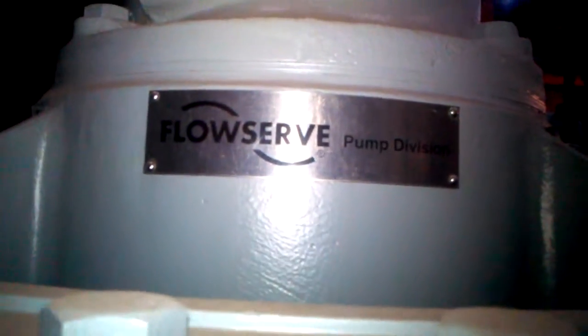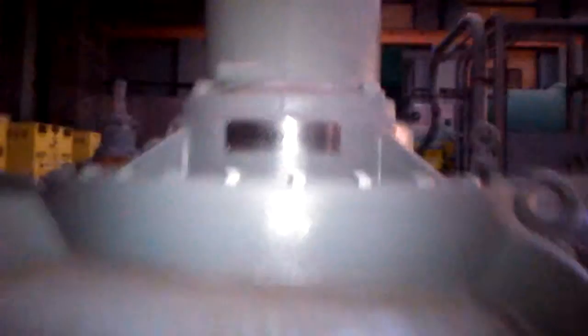Hey YouTube, here we are at another power plant. I'm going to show off this sewage pump.